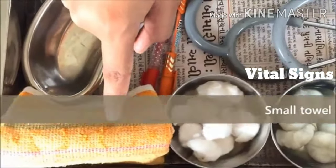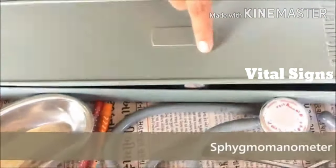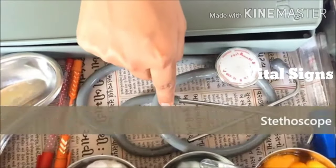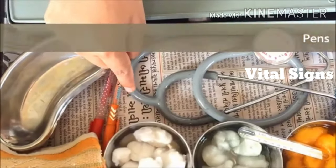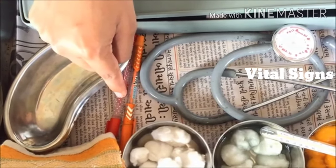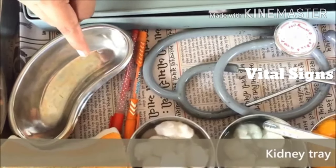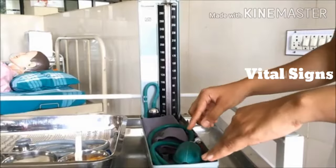A small towel is used to wipe the axilla. A sphygmomanometer is used for checking blood pressure. A stethoscope is used for auscultation. A blue pen is used for marking temperature, respiration, and blood pressure. A red pen is used for marking pulse. A kidney tray is used to discard waste material.